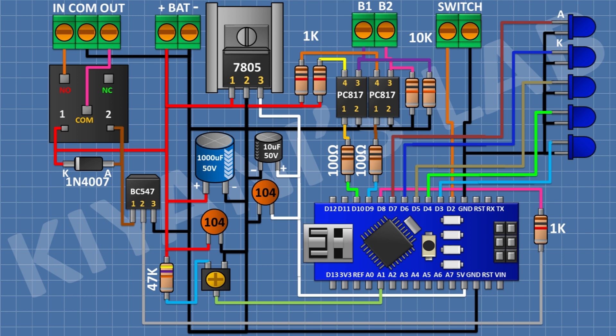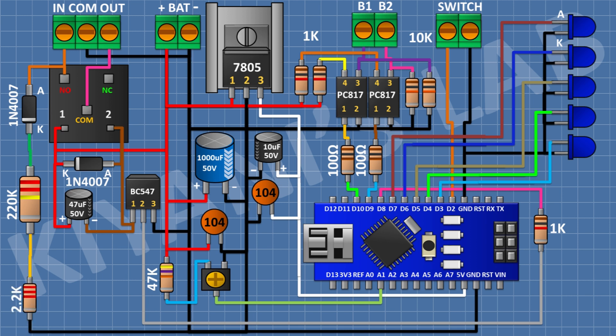After that, I'm going to connect a 47uF capacitor with its positive pin to 12V supply and its negative pin to pin number 1 of the transistor. After that, I'm going to connect a 1N4007 diode with its anode to the normally open pin of the relay. After that, I'm going to connect a 220K 3W resistor with its one pin to the cathode of that diode. After that, I'm going to connect a 2.2K resistor with its one pin to the remaining pin of the 220K resistor and its other pin to ground. After that, I'm going to connect a multi-turn trim pot and connect its one side pin to the dividing point of the 220K and 2.2K resistors, its center pin to A0 pin of Arduino, and its other side pin to ground.